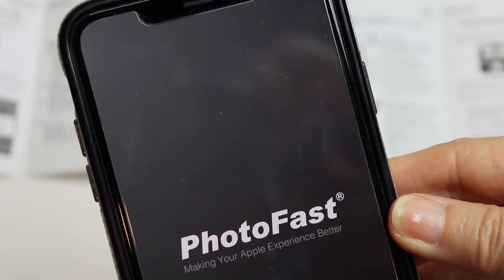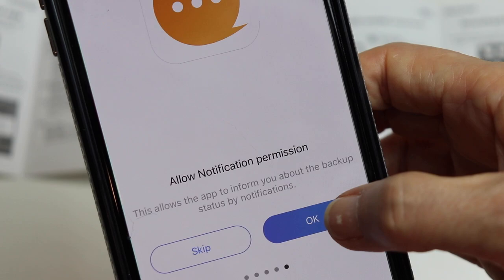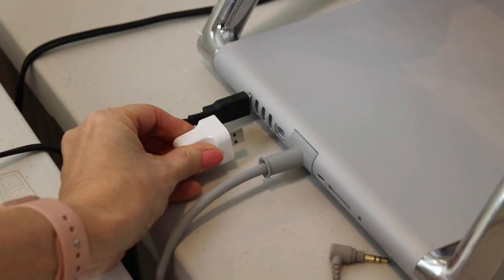Then plug in the brick and this happens. The first time you use it the app will walk you through the setup process. You can change these settings at any time, so I allowed everything to start with. When you finish that it'll bring you to the home screen where you can see everything it can do. Initially I had mine set to auto backup so it began as soon as the app was loaded. You can turn this feature off here.